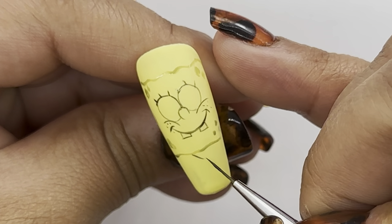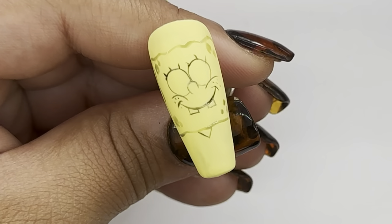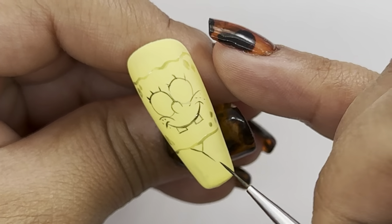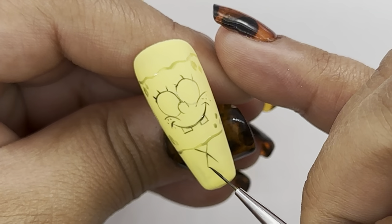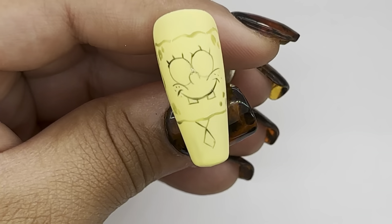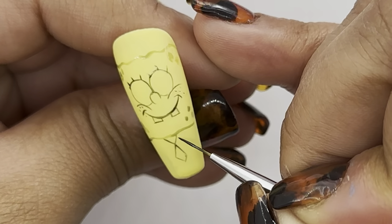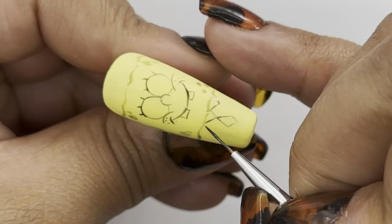I'm going to add two lines pointing to the center forming a triangle, and then I'm going to paint the tie. I'm just going to add the collar, which is just like two little triangles at the side of the tie.